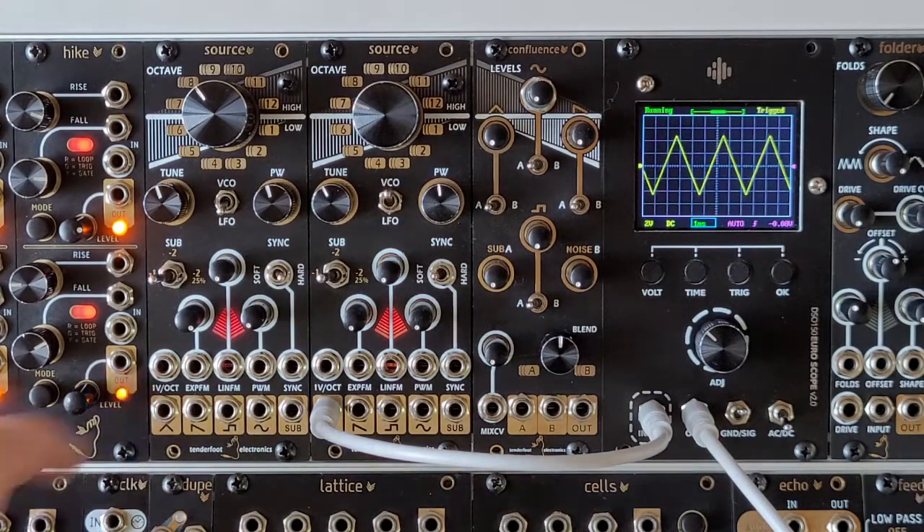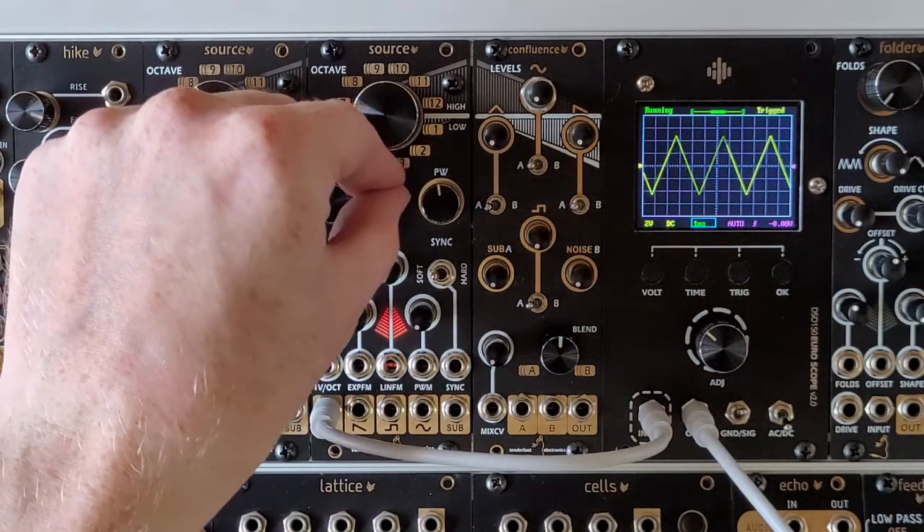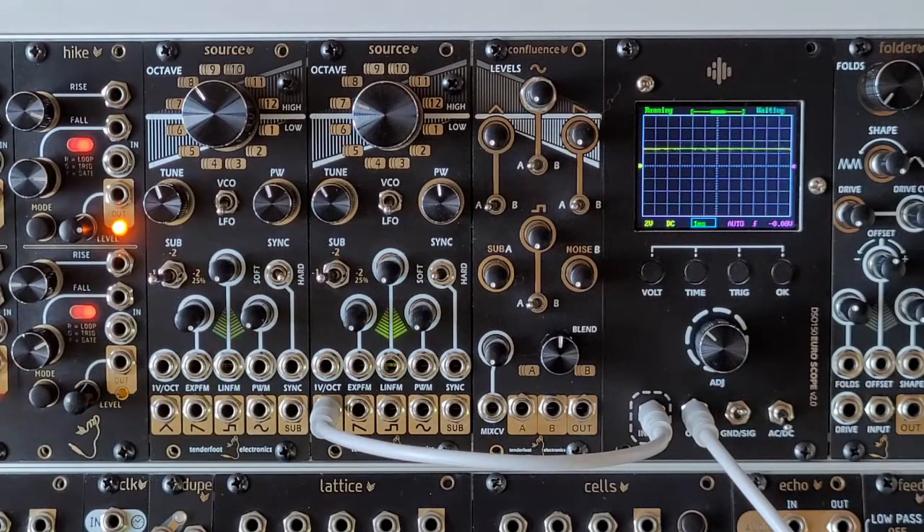In the middle we have the mode selection switch, with up being the audio-rate VCO mode, and down being the LFO mode.